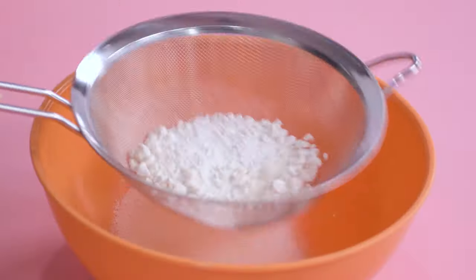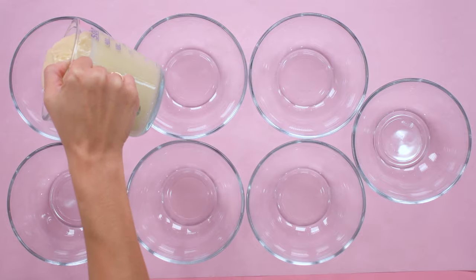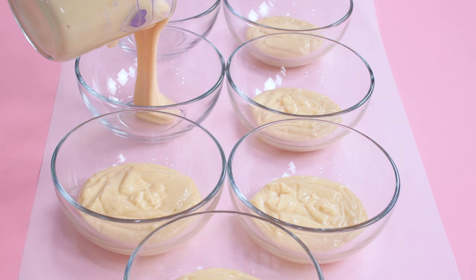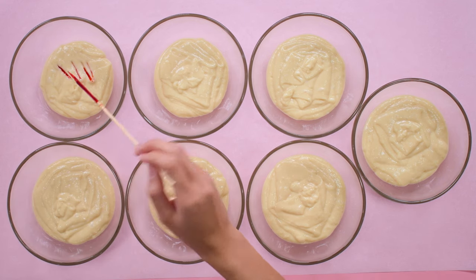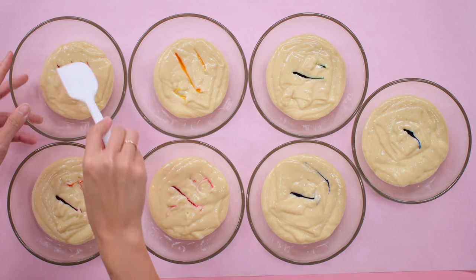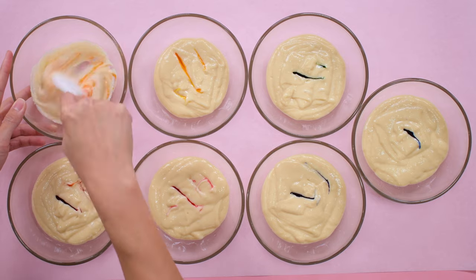Don't over mix the batter because we'll keep mixing as we add the color. I use my favorite vanilla cake and split it into seven bowls to color — the recipe is linked below. I'm adding my gel paste food color. Remember that when you're coloring the cake batter it's way easier to add than remove, so be conservative. Today's surprise will include stars, so make a little bit more of the yellow cake batter.